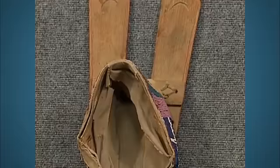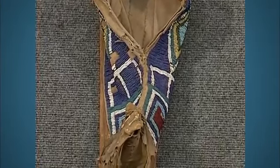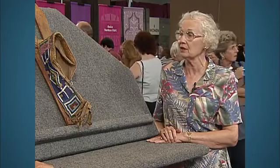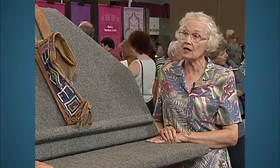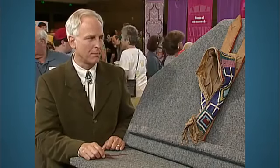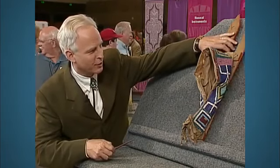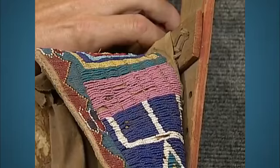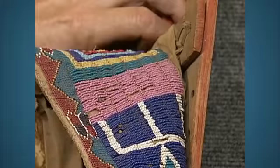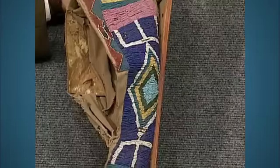Do you have any idea what tribe made this cradle? I have no idea. And have you ever had anybody look at it for value? I took a photograph to a dealer and he offered me $1,500 because of the pink beads. That pink bead color is called Cheyenne Pink in the Plains vernacular. Both the Kiowa and Comanche made this type of cradle, but I actually think this one is Comanche, which is a little rarer than the Kiowa.